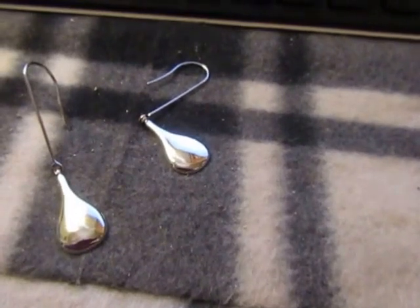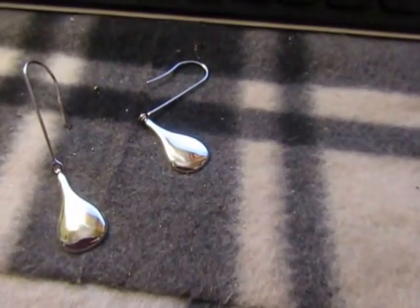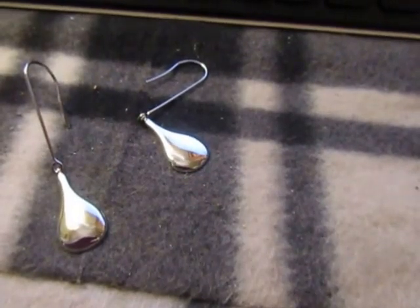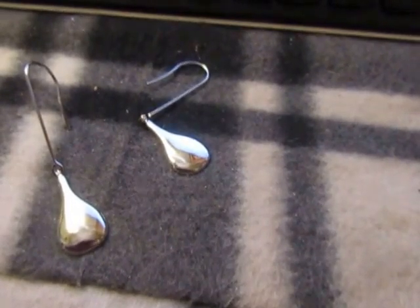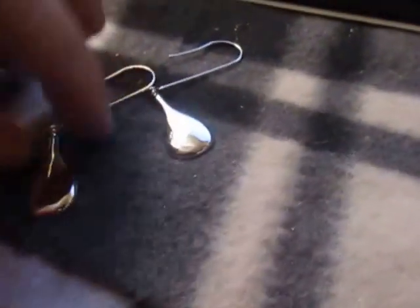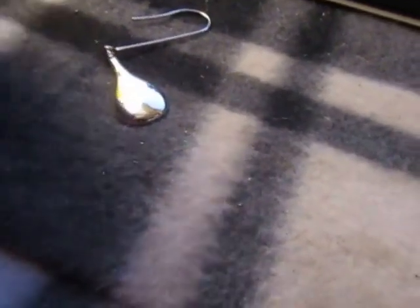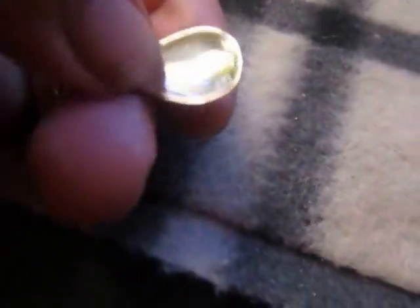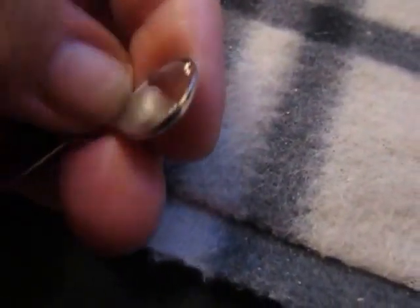They have a fish hook style to go in the ear. They're really comfortable and they don't pull at your ears. They're very flat on the front, as you can see, and then there's a little concave — just a little bit of a curve. It's a teardrop shape.